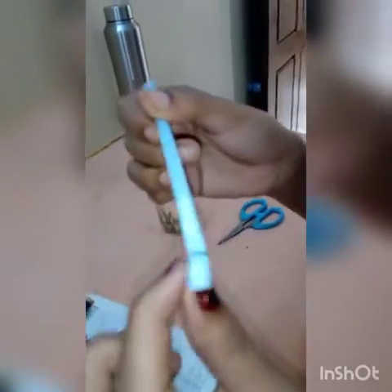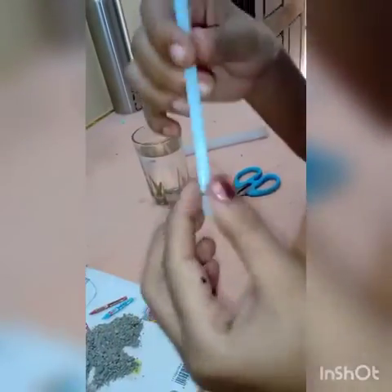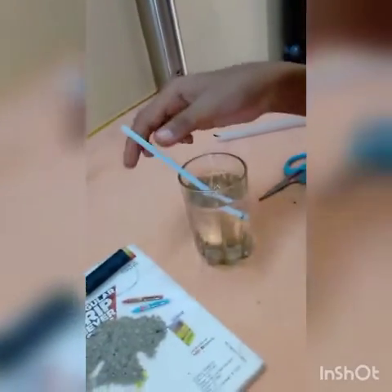First of all, we need to cut below the flexible part of the straw. Now close one end of the straw using a thread — tie the thread tightly on one side of the straw. Now we can put it in the water and we can see that the straw is lying in a horizontal or slightly tilted way.